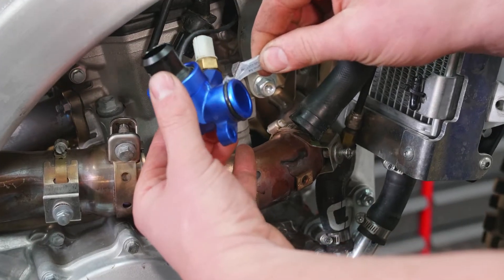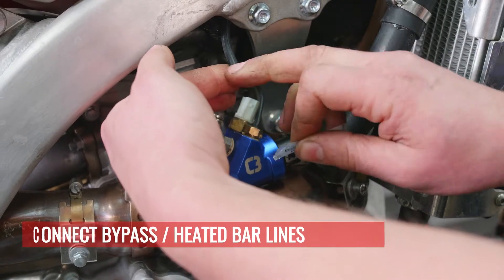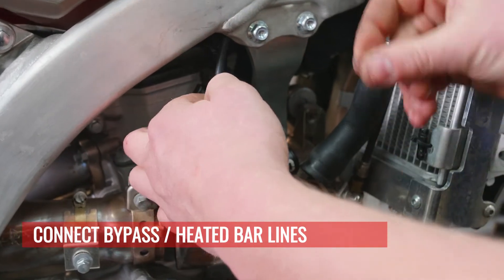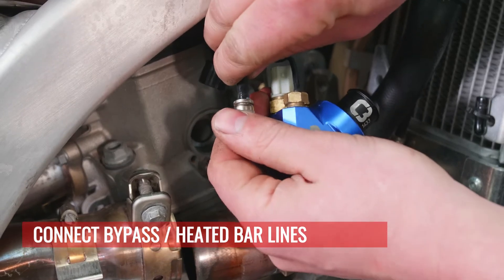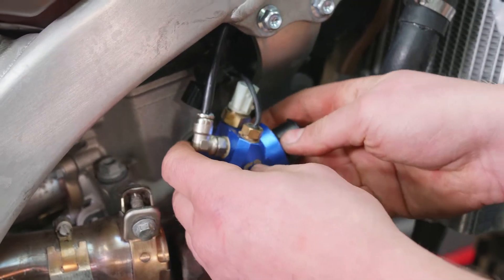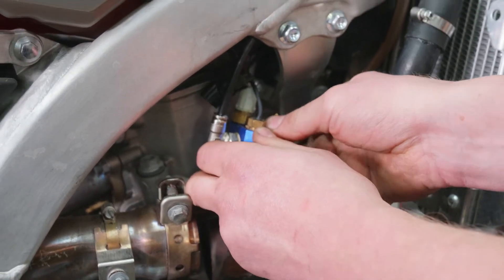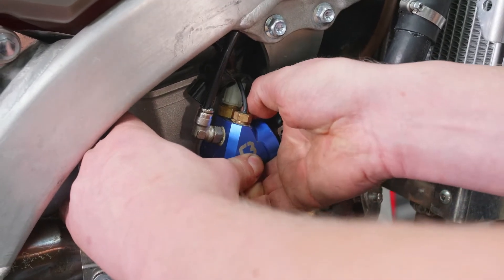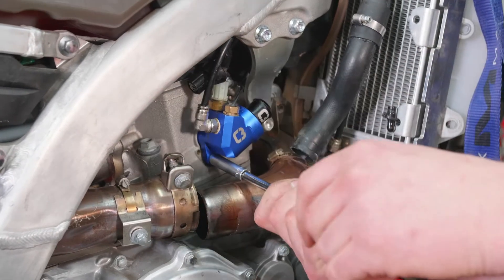We have silicone grease that you can use to pre-lube — you can also use it on all of the hose ends and they will slide into the push-to-connect fittings easier. The push-to-connect fittings are easier to install before you install the thermostat, when you can hold on to them better.